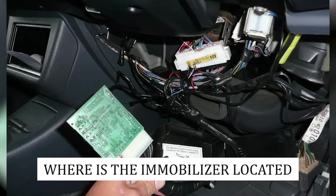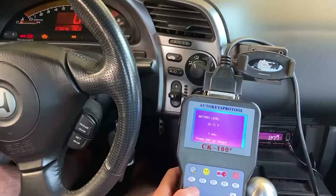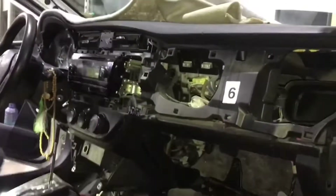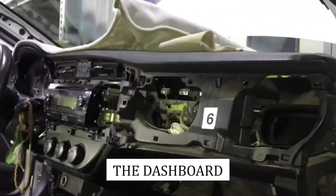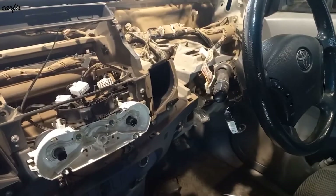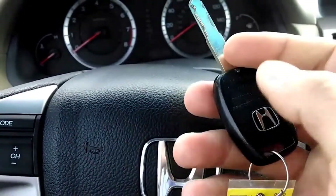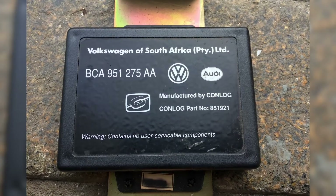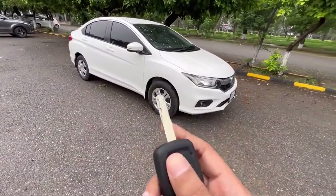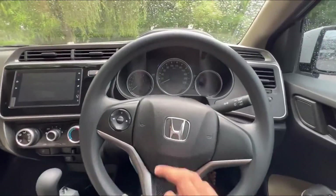Where is the immobilizer located? Generally, you'll find most car immobilizer systems integrated within the ignition switch and the ECU — engine control unit. These are often inside the car glove box, by the dashboard, or close to the central console. For some other cars, it will be by the steering wheel column depending on your car model. The place where your Honda immobilizer is located could be completely different from where it is in your friend's Volkswagen. When in doubt, crack open your vehicle-specific manual or try searching for an online version for your specific model.